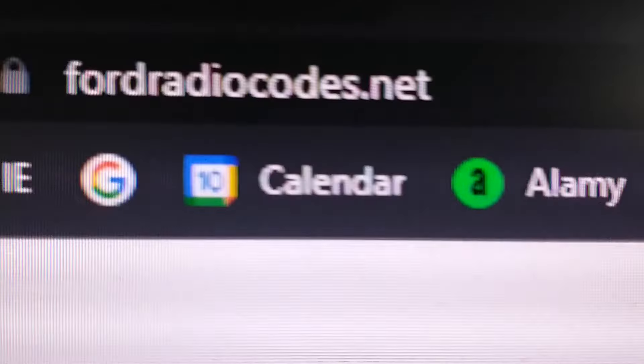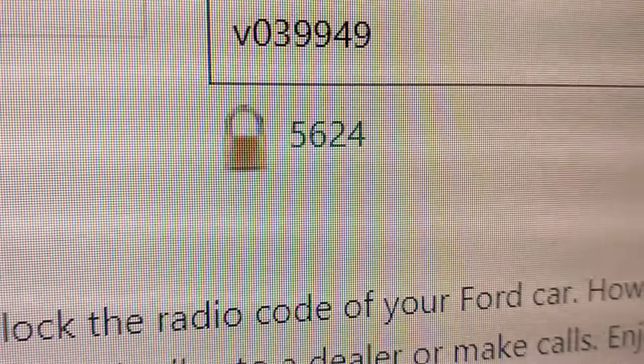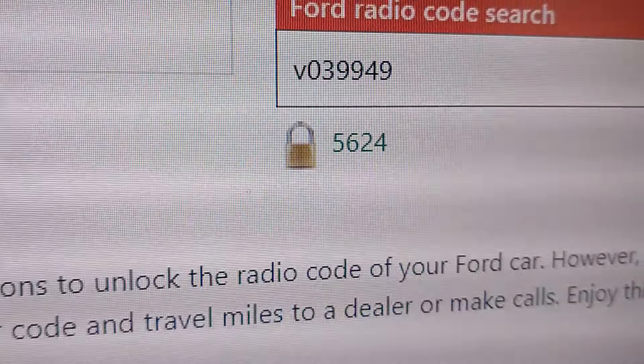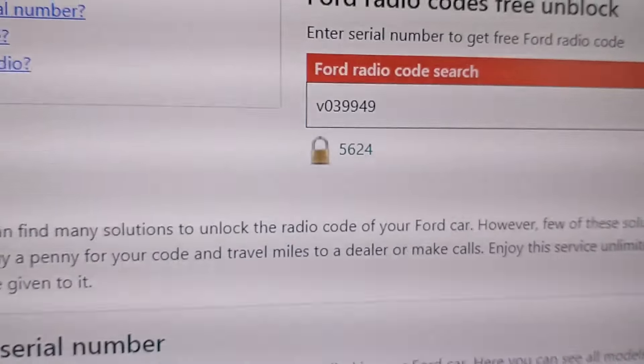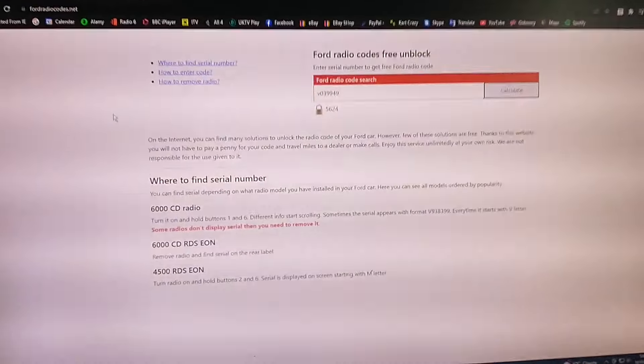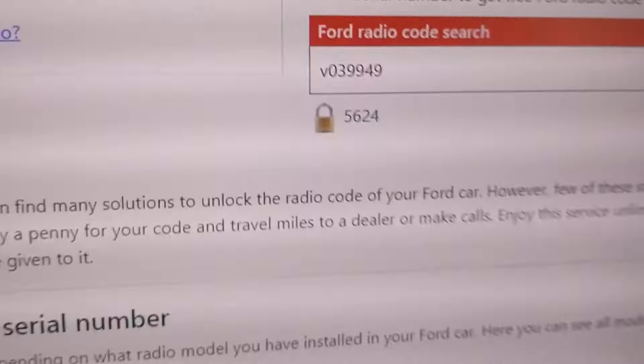I've done a Google and found lots and lots of websites that offer to do it free, but when you go on there they do it free but you have to wait 24 or 48 hours, or you can get it instantly for anything from about two or three quid up to a tenner. Moving down to about the third page on Google, I found a website that says it's free.